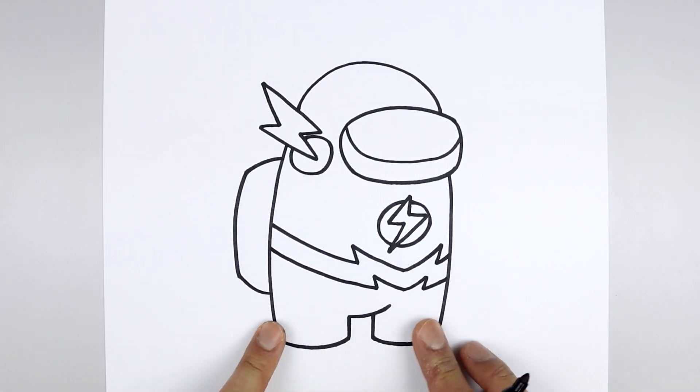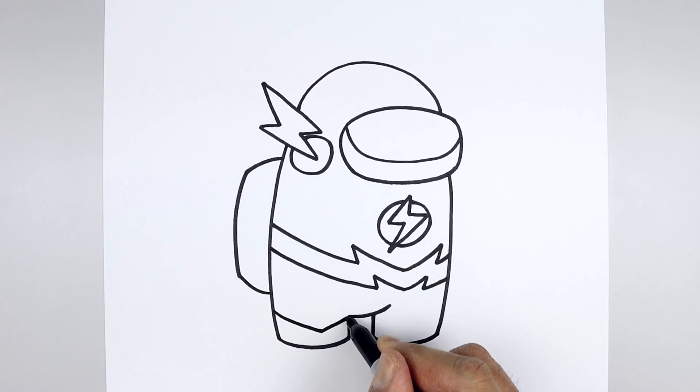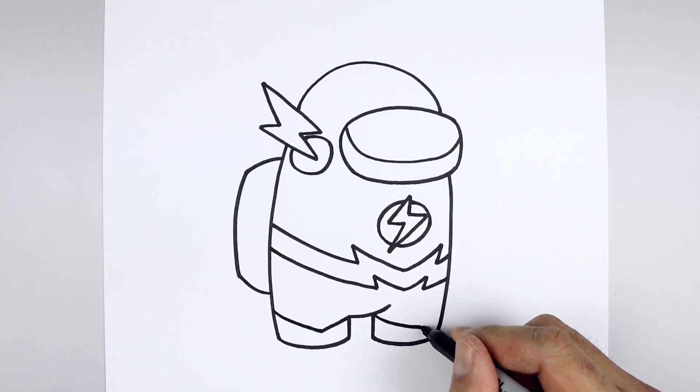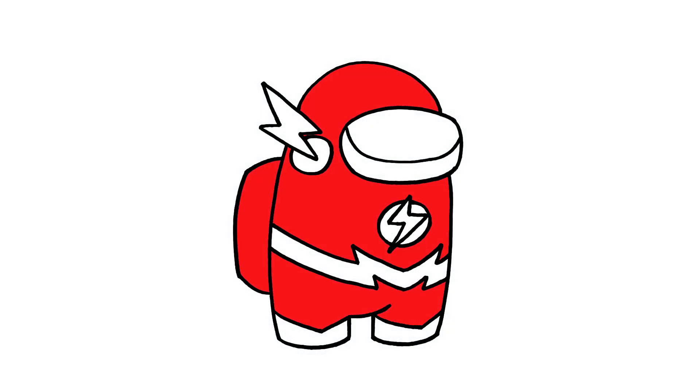Let's move down and draw on the edge of the boot, starting on the left side — curve down and then in. Angle up and in towards the inside of the leg. Do the same thing on the right, starting from the top, curve down and across, angle up and out. And that's pretty much it. There's the Flash Crewmate from Among Us.